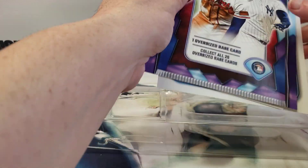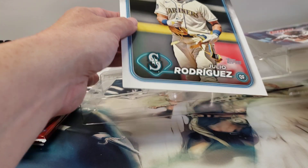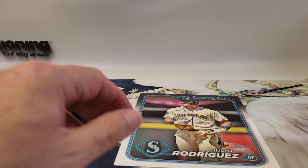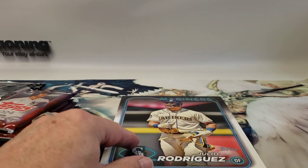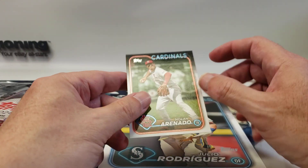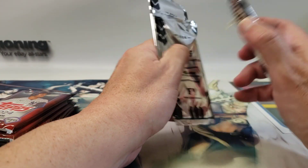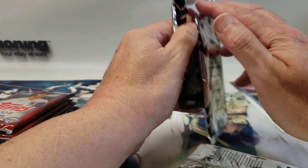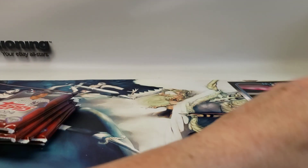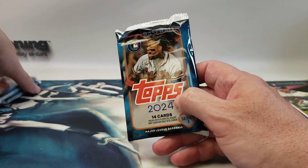All right, so here are all our packs. The oversized card is underneath, so we've got an oversized Julio Rodriguez — you can see that — and then a regular Nolan Arenado companion card. I thought they were supposed to match but I guess not. We'll save these for last since they're kind of glued together. Let me flip them over so the glue doesn't stick again. We'll open up the three Series One packs first since that's the oldest stuff.